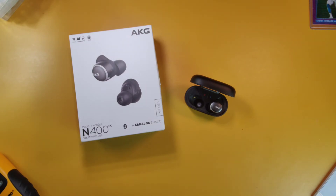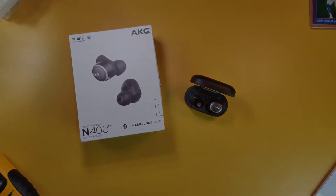This is a mic test of the N400 NC in a bar, sports stadium, or public area with a lot of people around. As always, leave a comment below and tell me what you think of the mic quality.